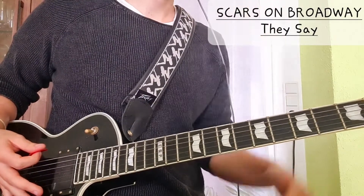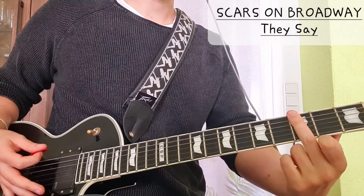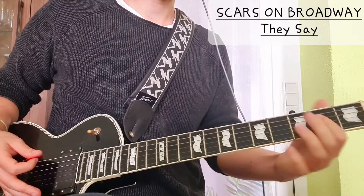Then we have the chorus where we have a power chord on the third fret. I would do it with my middle finger, because the second chord is like an A power chord and that's easier when you have your index finger ready.